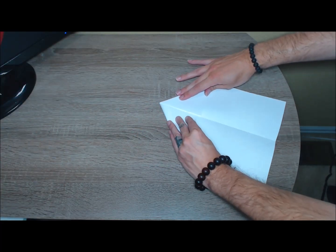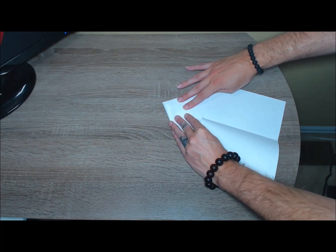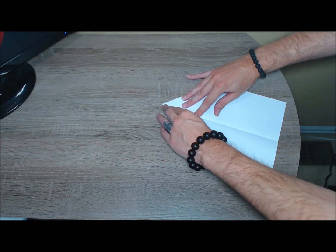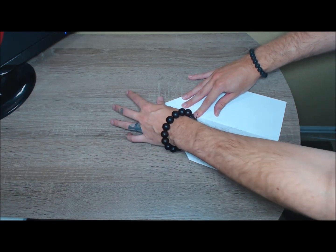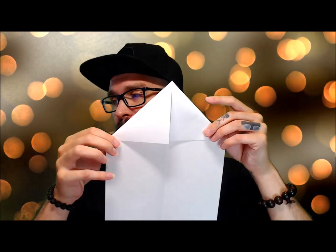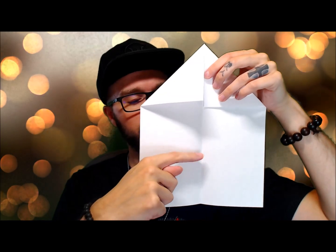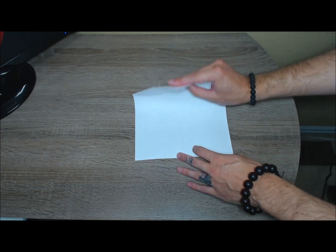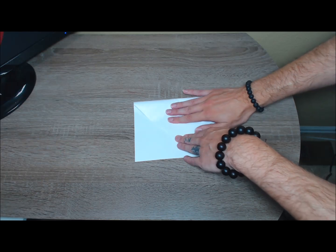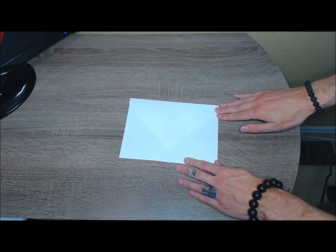I'm going to do that with the other side as well. Next, we're going to bring the tip of it and we're going to bring it down to about maybe an inch towards the bottom.